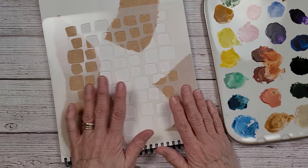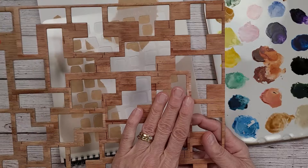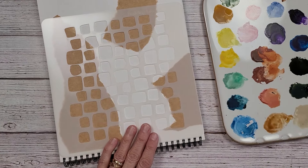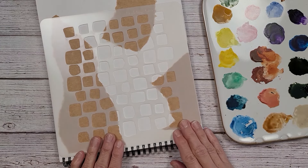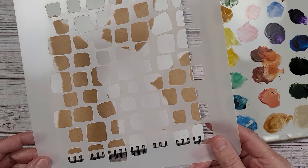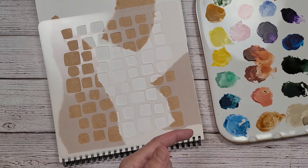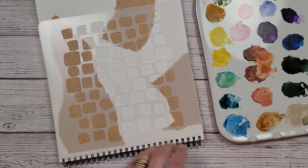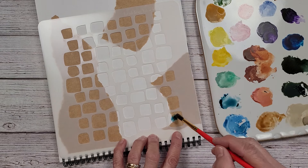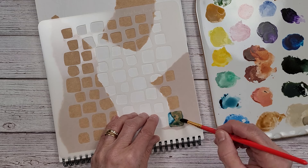I decided I'm going to use this stencil — I looked through all my stencils and I still may use this one if I want to write something. Right now I want to get some of this down. This is Donna Downey's signature series. I have my paints here — these are leftovers, I'm not going to put any new out, just going to use these up. I'm just going to use my watercolors.